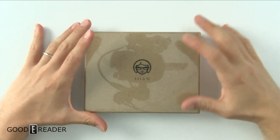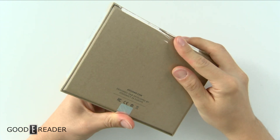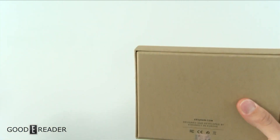Hey guys, this is Peter with GoodEReader.com and this is the Joan 6 from GetJoan.com — the Vision Act, developed and designed in Europe. We are going to unbox this for the first time on camera; they just sent this to us.